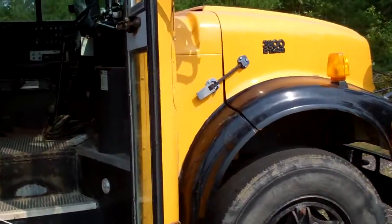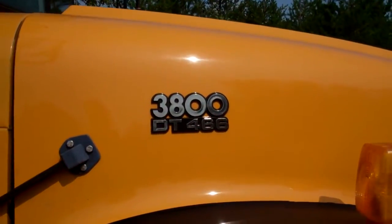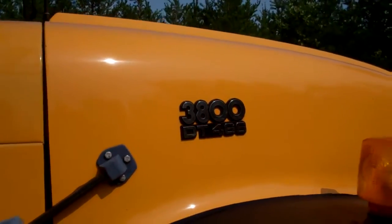It should be a 40-foot bus. It's a Thomas International 3800, DT-466 — not the 466E — so it is a pre-electronic engine.